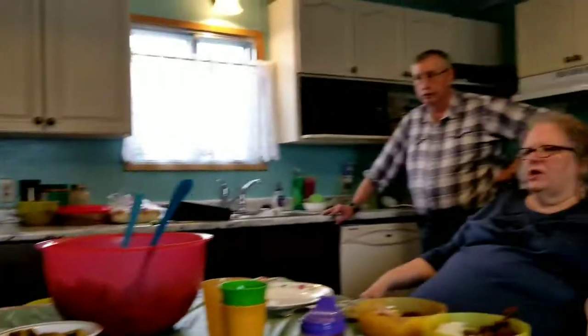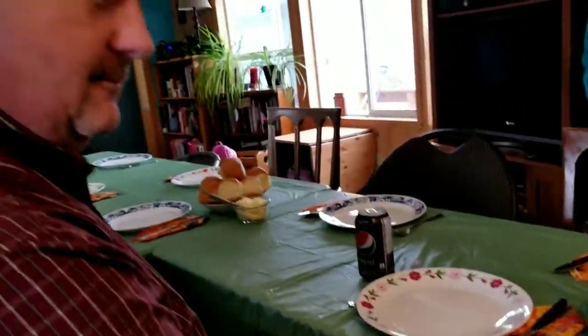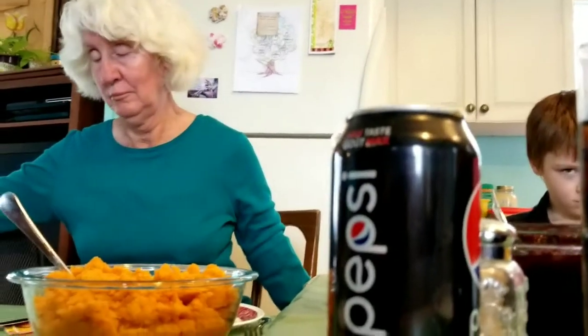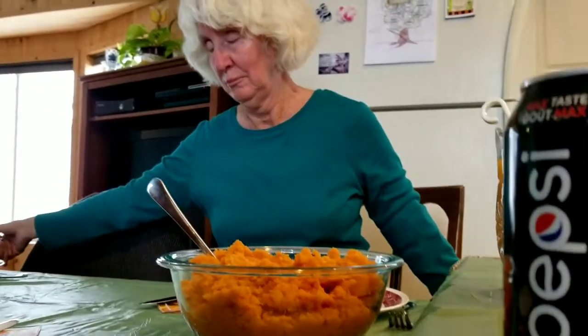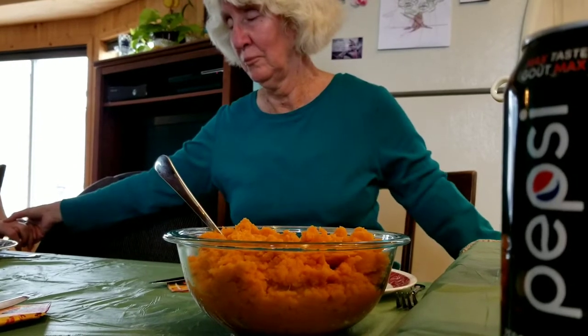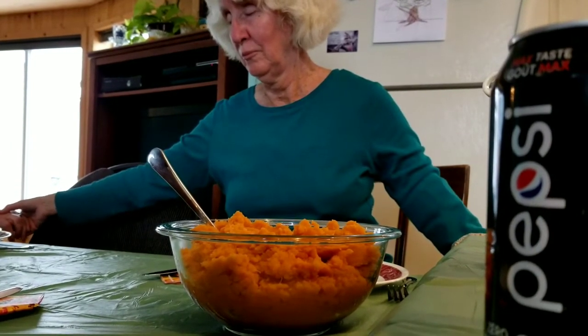There's a bunch of little kids but they're all playing somewhere. The table is being set. Okay, come and sit down. You don't have to eat supper, you can just go sit. Amen, amen, thank you.